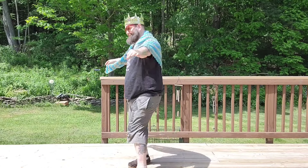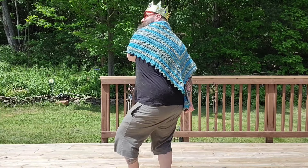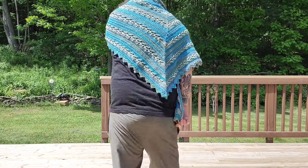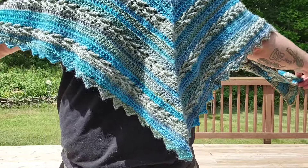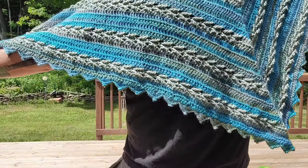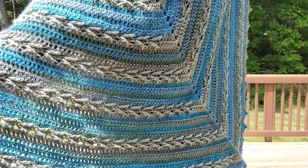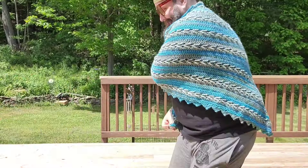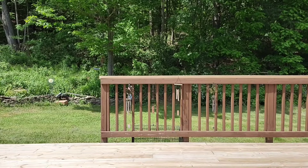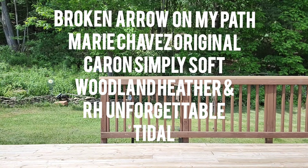Next up we have King Craig. He is sporting the Broken Arrows on My Path. This is actually designed by Marie Chavez and she used Caron Simply Soft in the Woodland Heather color and Red Heart Unforgettable. Isn't that gorgeous? It's a little hot to be doing this and he's a big sport for helping us out.